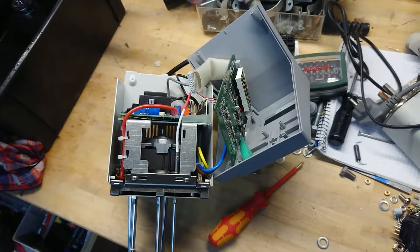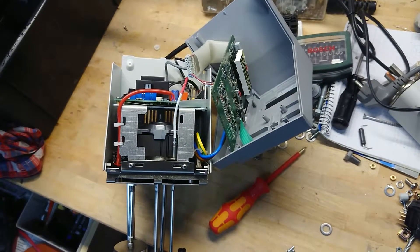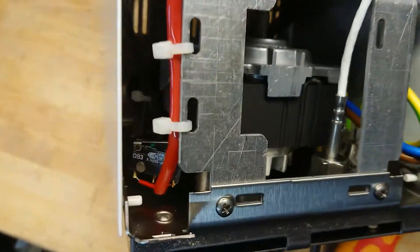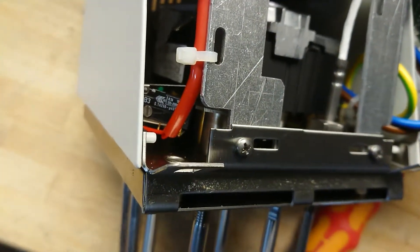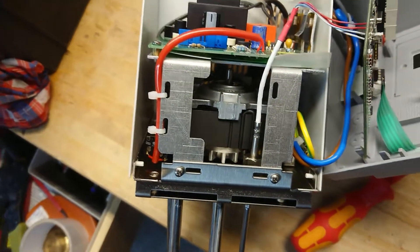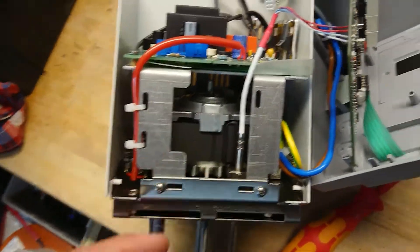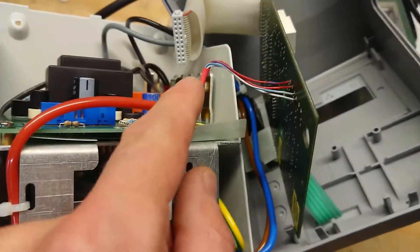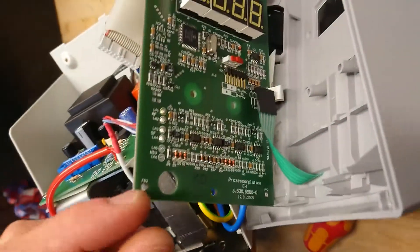The unit comes apart with just two screws, taking the whole plastic cover off here. Down here we can see the small flotation switch. There is the motor for the pump sitting here. And here we have the PT100 sensor, which is a four-wire sensor. It goes up to the control board here.